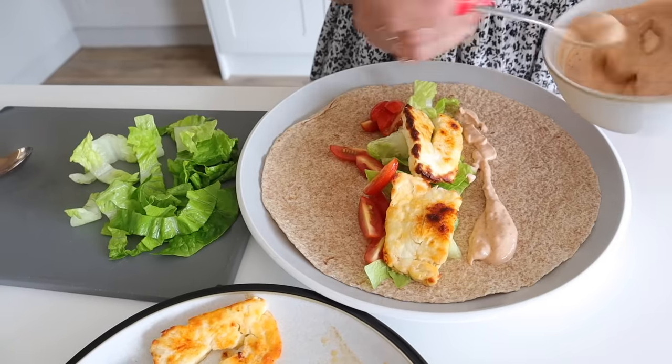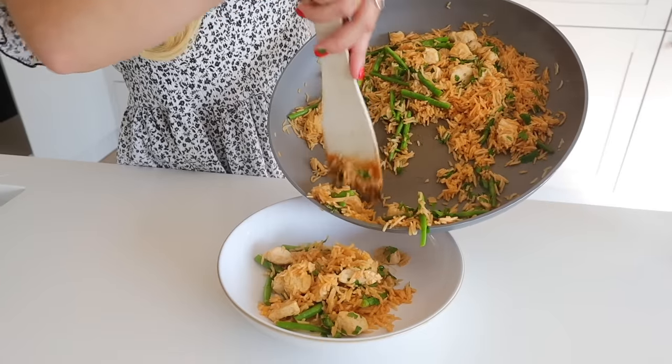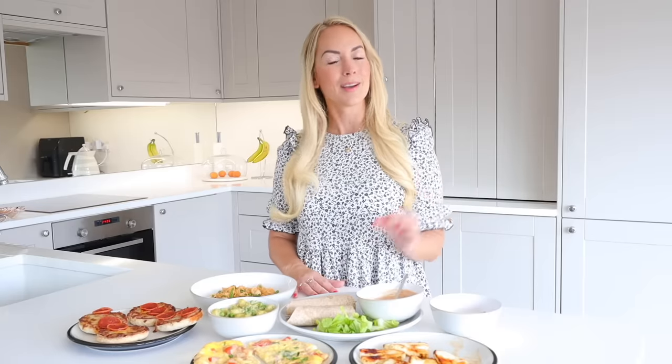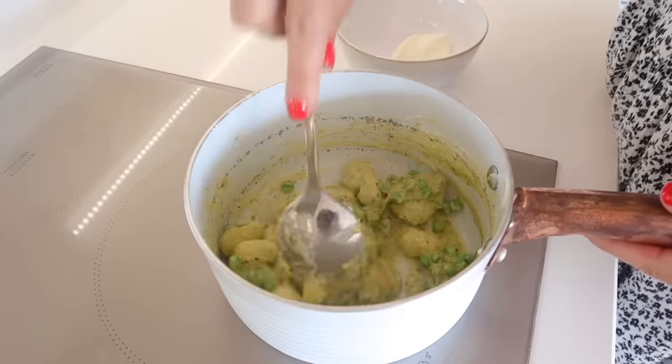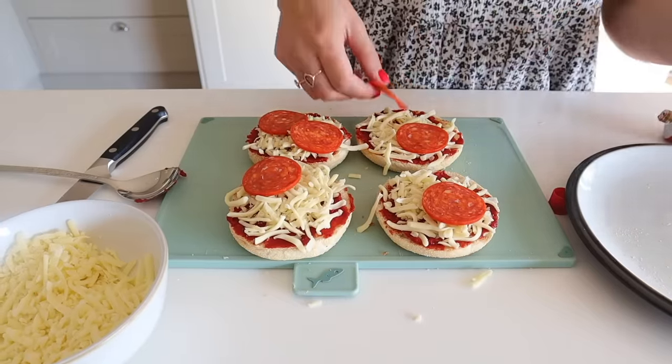They're tried and tested, they're delicious, healthy, and can be adapted for vegetarians as well. I've done five because I thought this would be the perfect weekly meal plan for your Monday to Friday meals if you're having a busy week, which I've definitely been feeling now that we are back into the school routine.